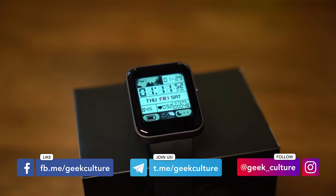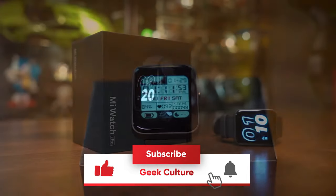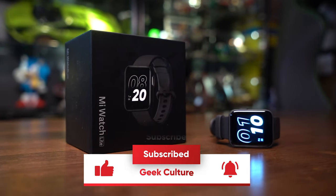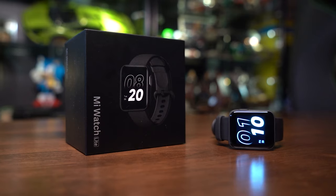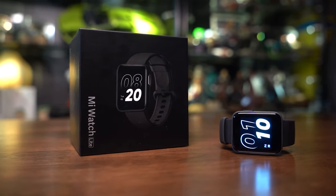Thank you for watching this video. If you haven't already, consider subscribing to our channel and give us a like. Smash that bell icon so you can stay updated on our latest videos. Until then, this is Zaki from Geek Culture, signing off. Adios!